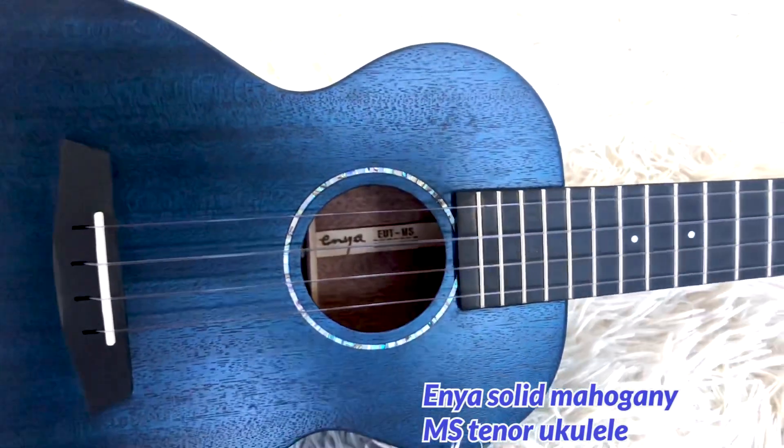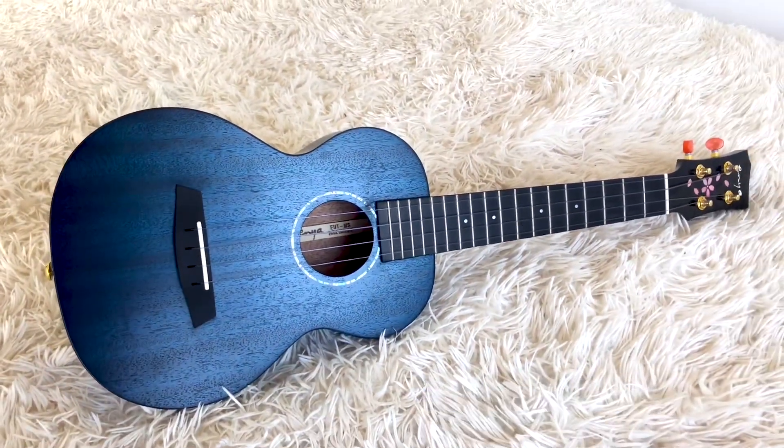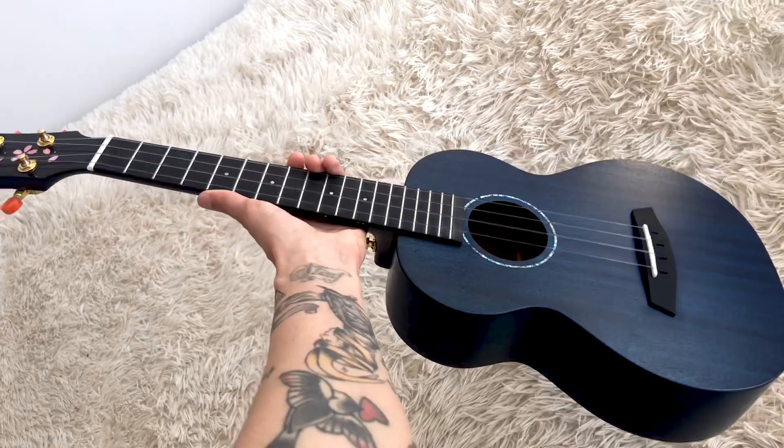Here we go — drum roll — here it is! Look how stunning it is, oh my god. Okay, now let's take a closer look at it.